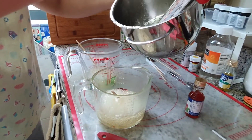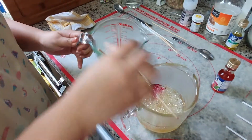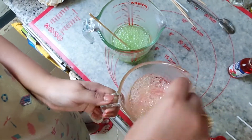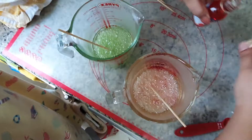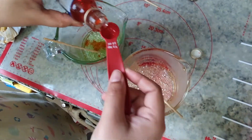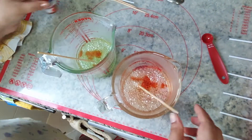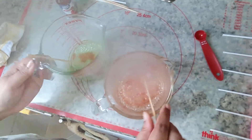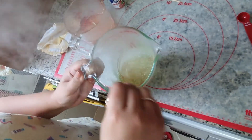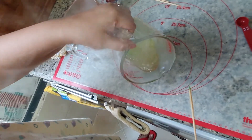As soon as you reach the hard crack stage, or after 22 minutes, pour the liquid into the glass jar. I have already added the food colors — mix it in well. Now I am going to add in the flavor and mix it well, then pour it onto the silicon baking sheet. If you don't have a silicon baking sheet, take an aluminium sheet and pour the liquid to make a round shaped candy.